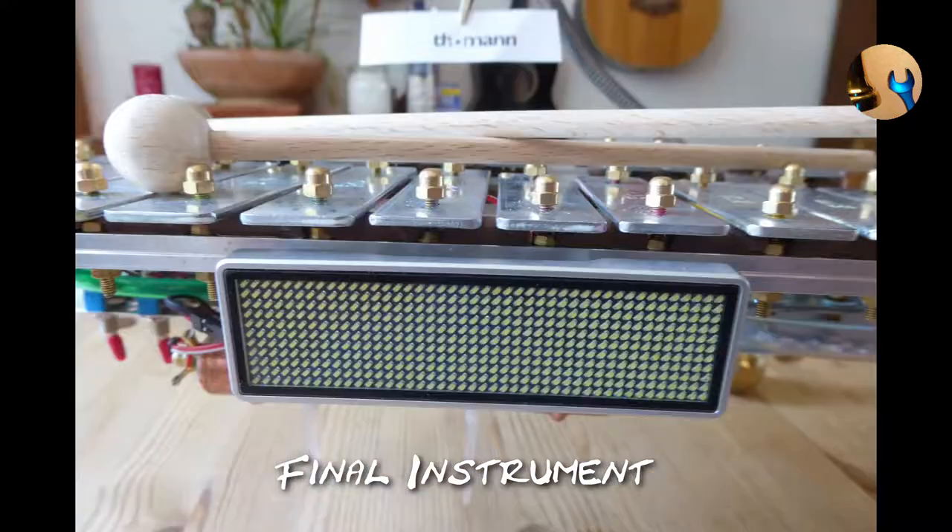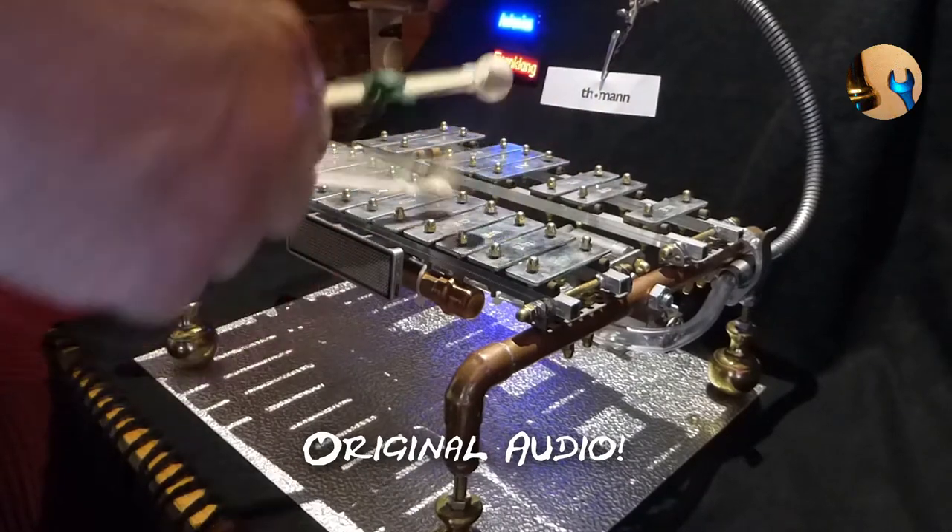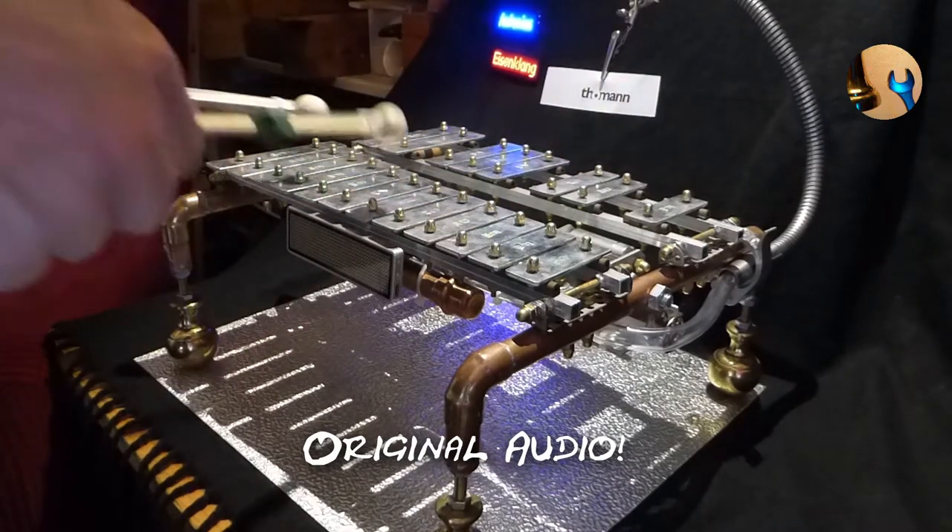Now I prove that it is playable. And now, let me show you its special feature.